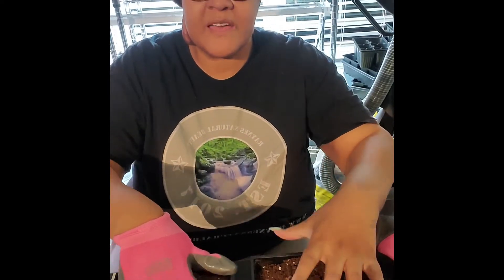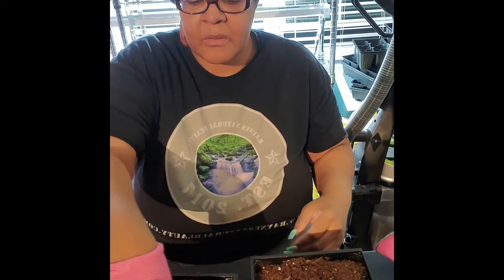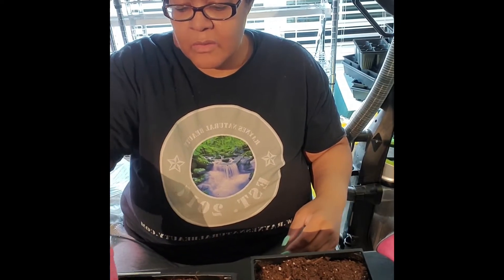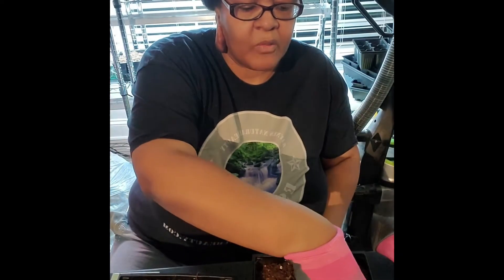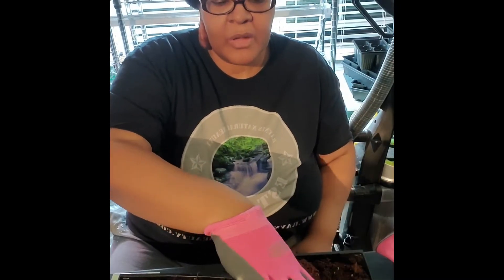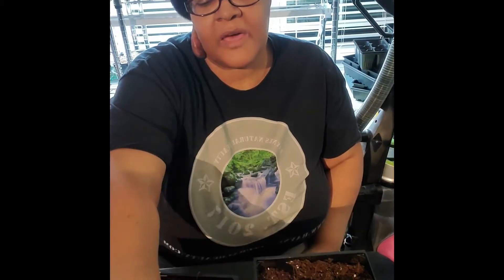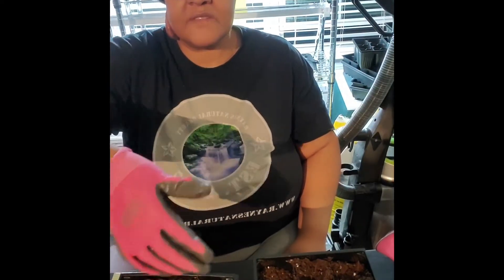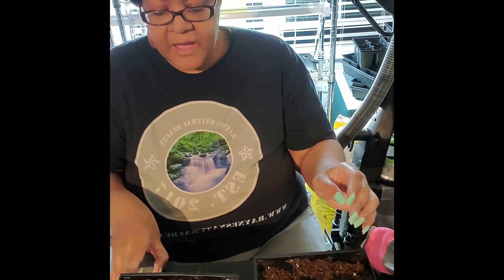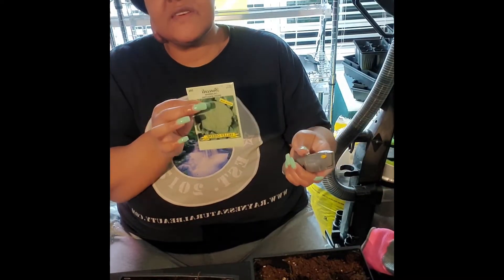Once you fill your trays up, you go ahead and take your thumb and press down in each of the cells. Two of the variations like to be buried about one-fourth inch from the top, while the hardier one — the Decico — likes to be planted about a half inch from the top. So go around and take your thumb and push down in each of the cells.